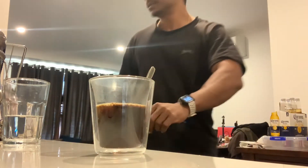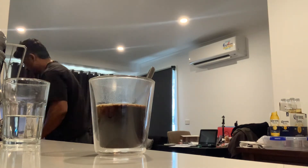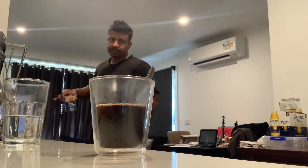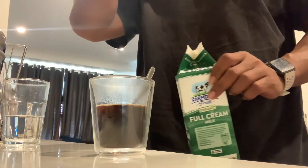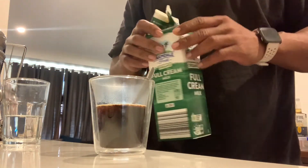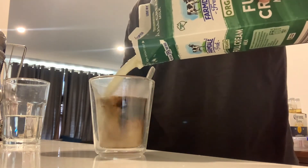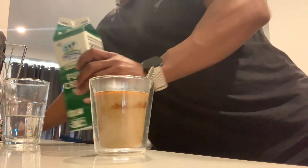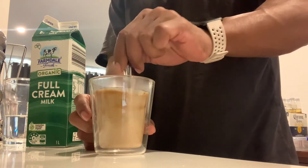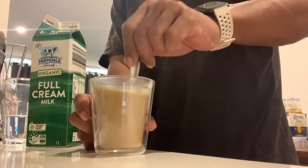And then sometimes I use this evaporated milk which tastes so good. It's like a condensed milk, but I usually use the full cream milk in my coffee because I'm using this one. And it's done — I'm going to have it.